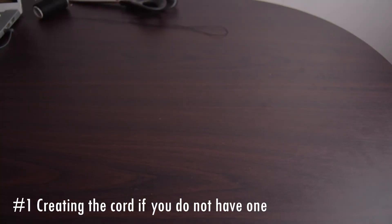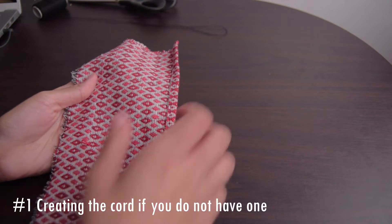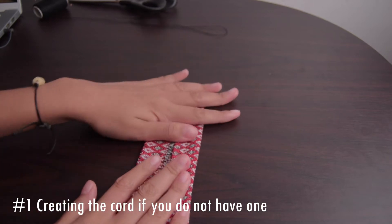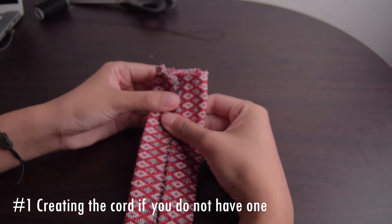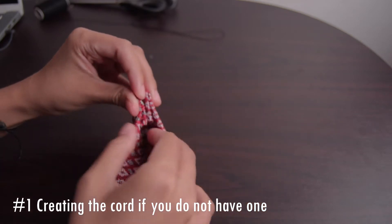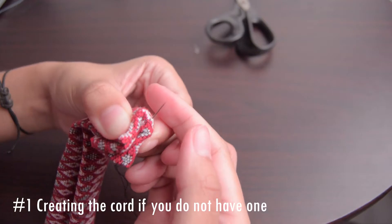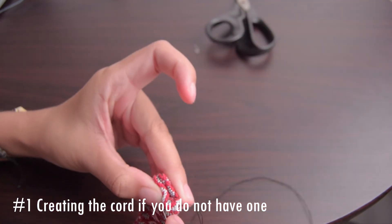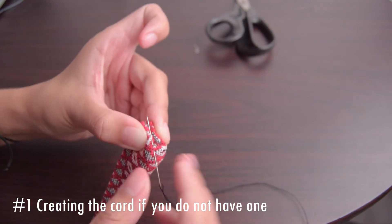First, we'll create a cord or string for the bag if you were not able to purchase one. You could do this by taking out the 4 meters by 1 inch wide of fabric that we have and folding it inside, then sewing along the edges. We're doing this because our fabric has loose threads and we don't want to be ruining our bag because of these loose threads.